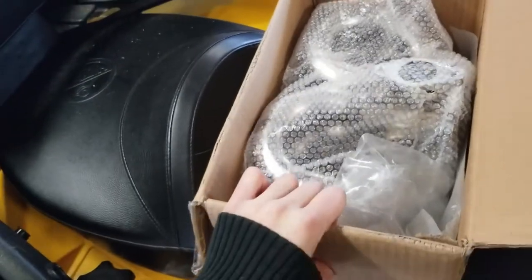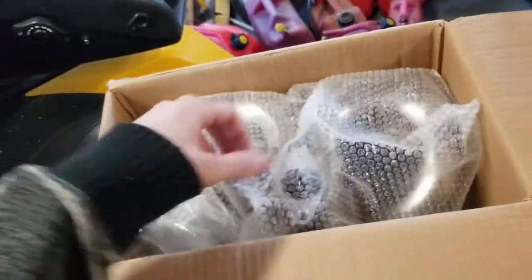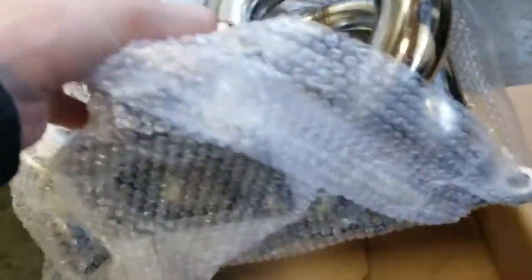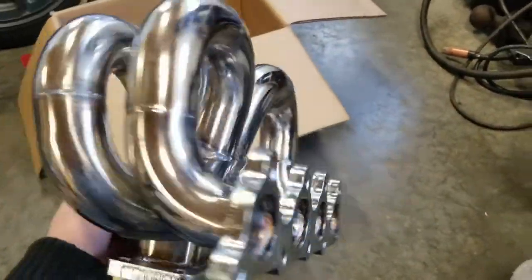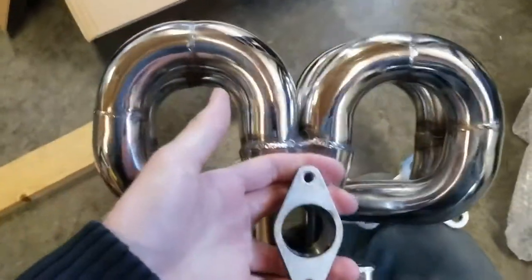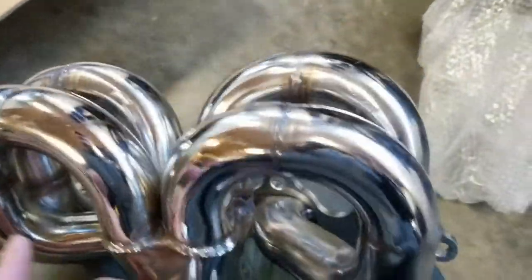All right, so the first piece is here to turbo my Honda. That eBay manifold — take it out, take a look at that. Baby stainless ram horn T3 turbo manifold with external wastegate. This looks pretty damn good, it honestly looks even better than the photos. It's so shiny, the welds look very nice.